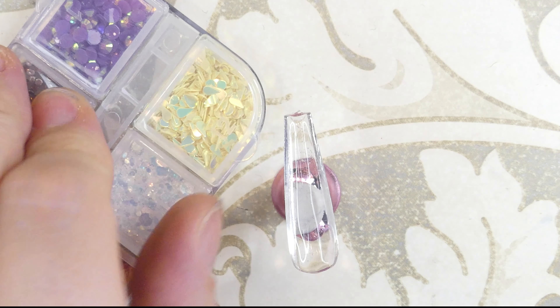As always we're starting off with clear nails — I've already applied a layer of base coat. I'm going to be using these really nice extra long coffin full cover tips, as you can see they have a really nice shape. I'm also going to be using this little stand that I use for my press-on nails just to make the process a little easier.